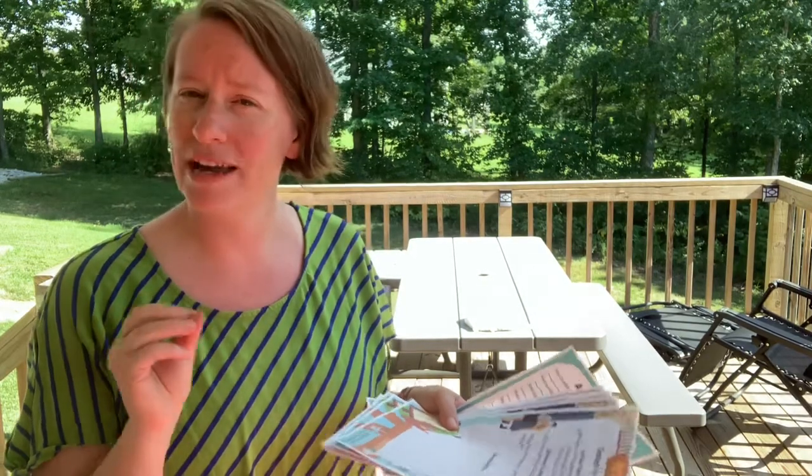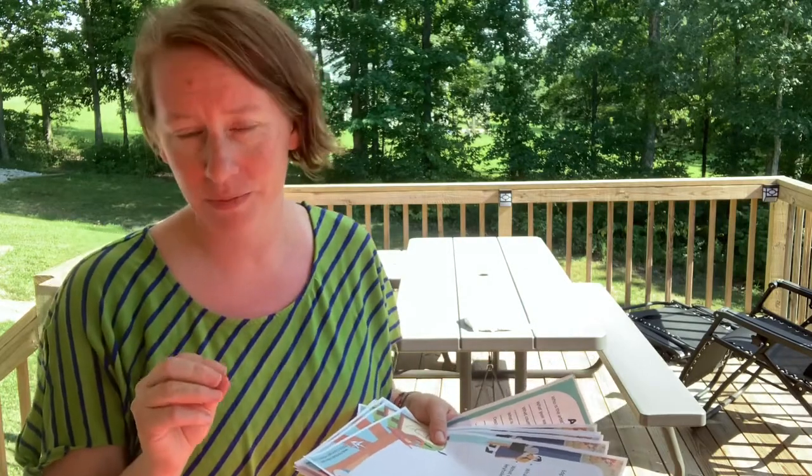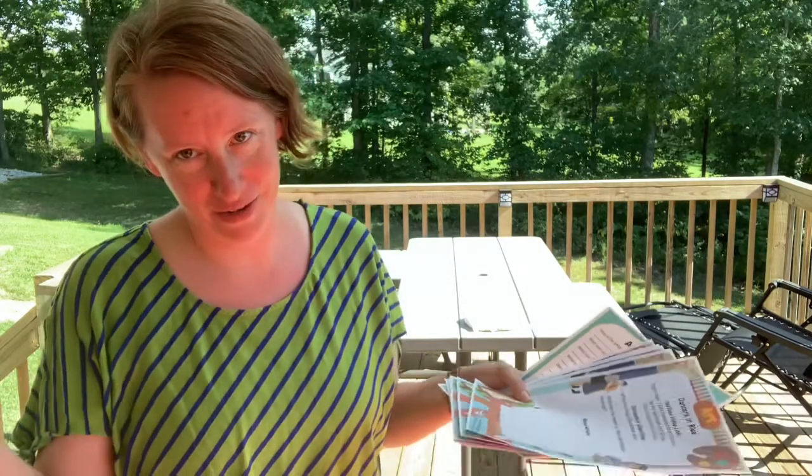This unit study is geared for elementary, middle school, and high school students. Your high school student could use it as a foundation for an art history elective. I did include my preschoolers in it — they just joined us on the YouTube videos and they also joined us with the project. Sometimes they can do the project, sometimes they can't, and sometimes they do an abbreviated version, if you know what I mean.